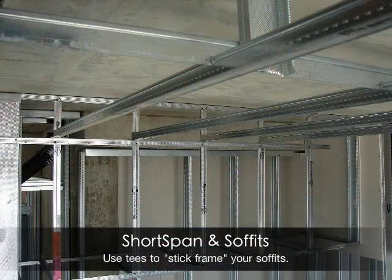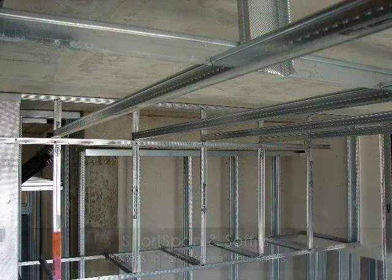Take short-span to the next level and even build the soffits on your next project using short-span and strong back.